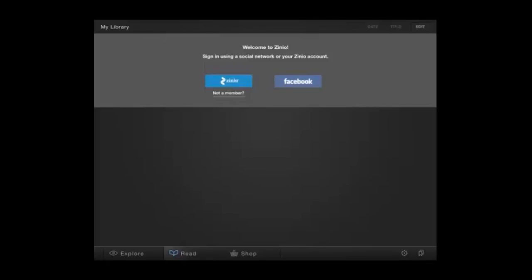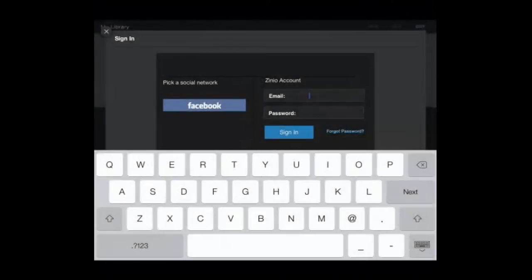This is a screen capture from the first page of the Zinio app. In order to get here, you will have downloaded the app and opened it. The first thing you need to do is log in. To do that, you will click on the blue Zinio button. Here, you need to enter in the same email and password that you used to set up your account on the second registration screen — that is, the Zinio registration.